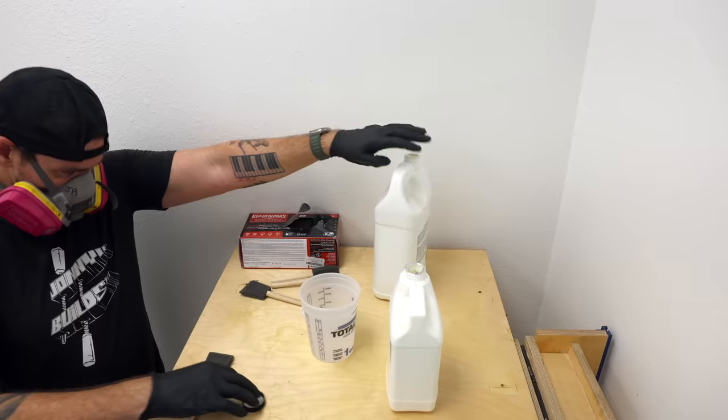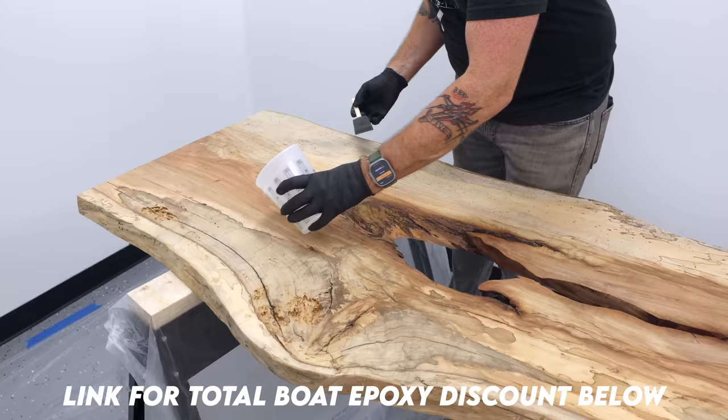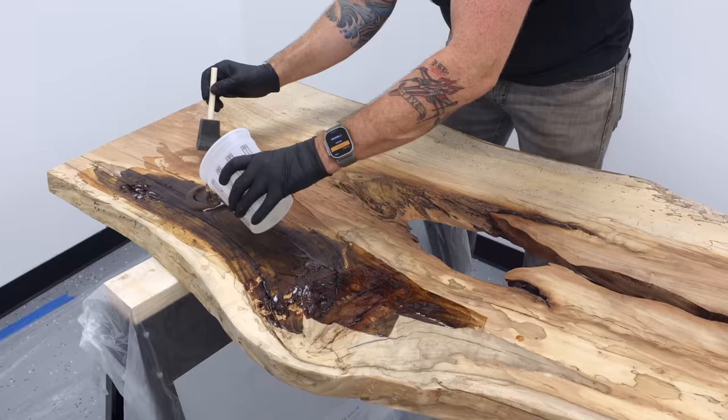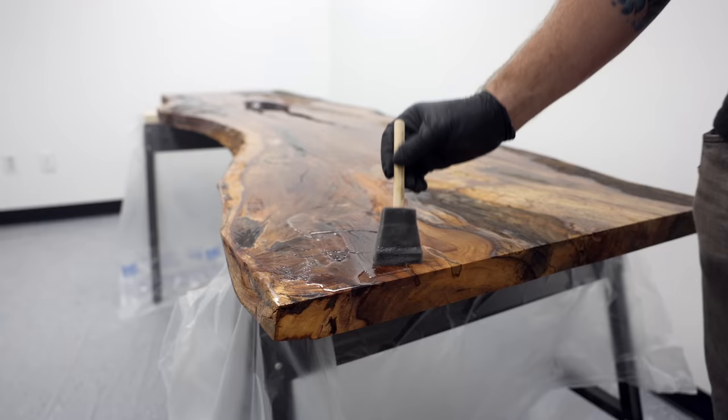One of the best parts of having the new shop is having a dedicated epoxy pour room that's free from all the dust and grime of the rest of the shop — and that's where I'm going to be doing these pours. I'll be using TotalBoat penetrating epoxy on this, which I've used several times in the past, but never on this type of scale where I'm essentially soaking a nine-foot-long, two-inch-thick slab of wood in the stuff just trying to save it.